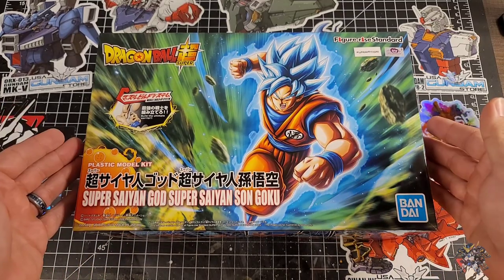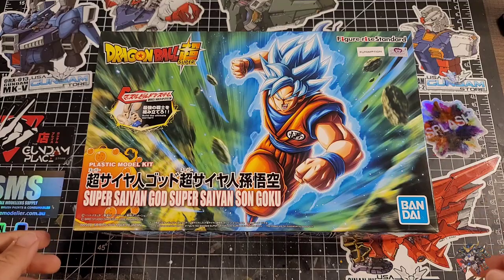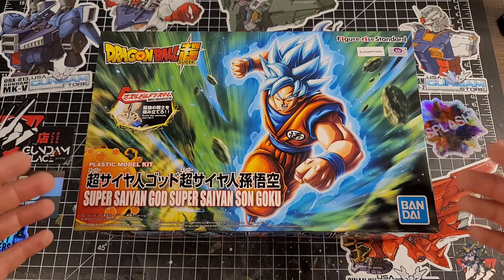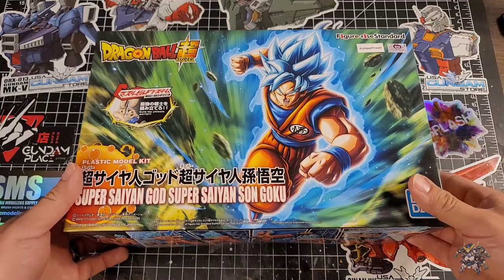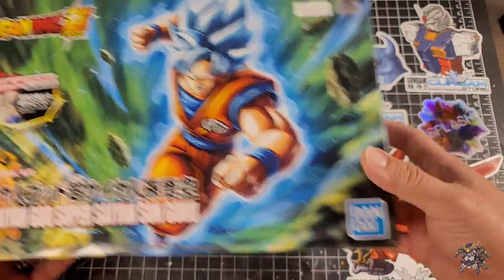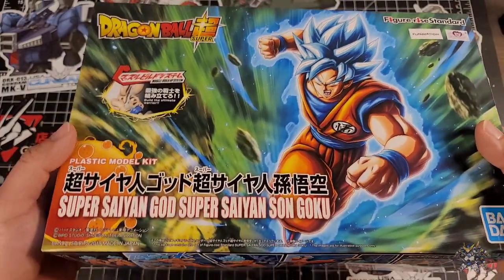Let's take a look at the box itself, what's in the box, and then I'll probably snap this guy together and do a quick review. First off, the front box art is very beautiful, very colorful, very bright — vibrant Super Saiyan Blue Goku charging at you full force. Really loving this art style, it really catches the eye. It says here: Super Saiyan God Super Saiyan Son Goku, also referred to as Super Saiyan Blue Goku. This is a Bandai kit with a little tagline about building the ultimate warrior and how the muscular system comes together while still having articulation.